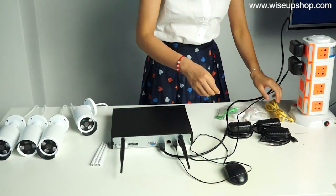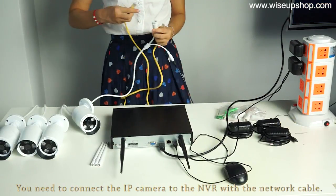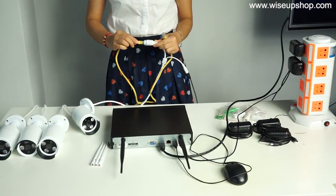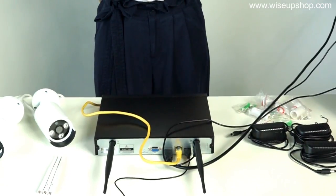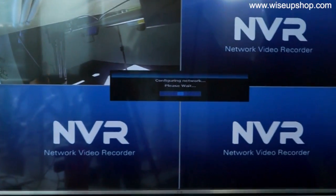In the end, you need to connect the IP camera to the NVR with the network cable. Wait a while — the display will then show the video that the IP camera gets.